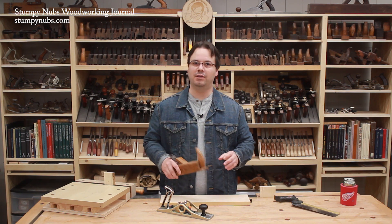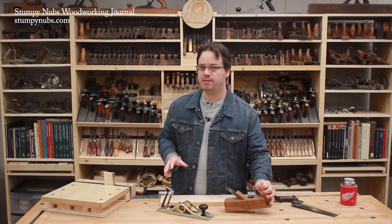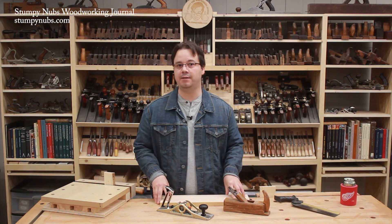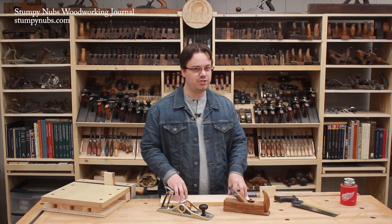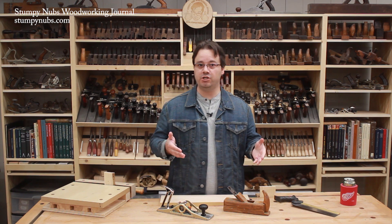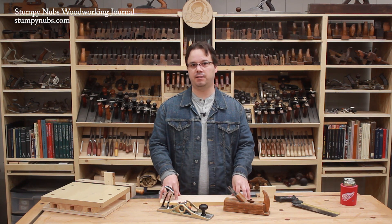In a world without electric joiners, planers, and sanders, every surface of every piece of wood was planed by hand, often more than once with more than one type of plane. In fact, a workbench isn't just a surface — it's a work-holding jig. And if you're going to be planing at it all day long, it should hold your work at a comfortable level for hand planing.